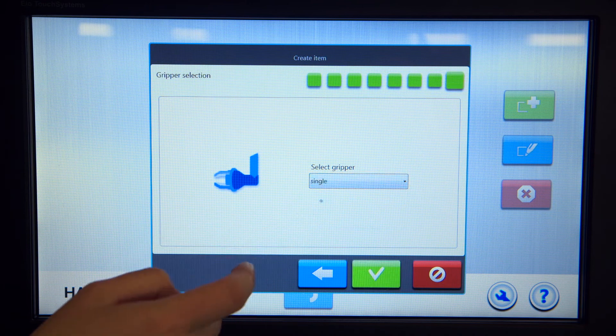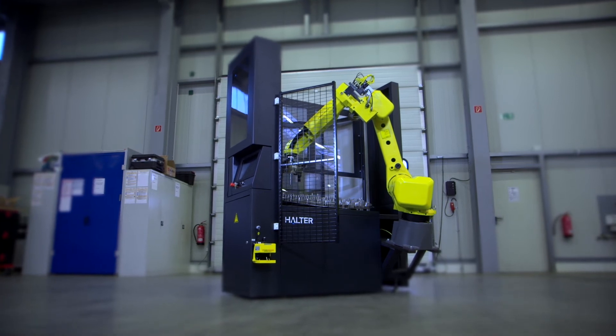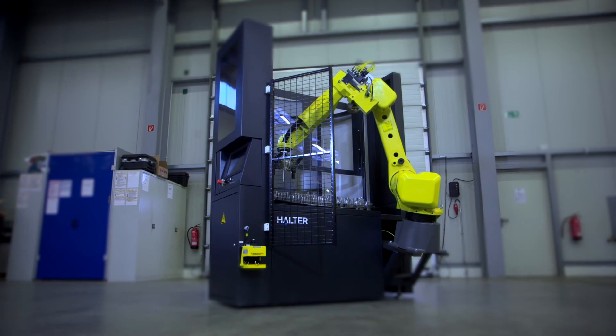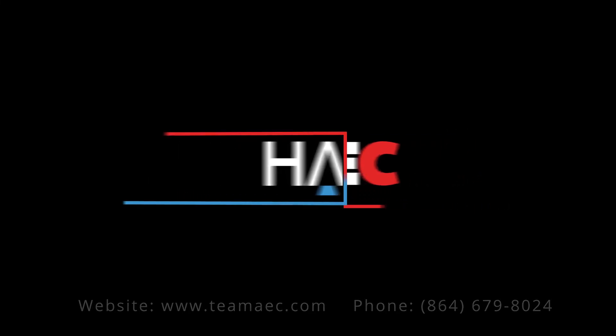We are happy to walk through all the features and benefits of this remarkable system, or discuss integrating the Halter Load Assistant into a fully automated solution for your business. If you have questions, get in touch with AEC at 864-679-8024 or www.teamaec.com.